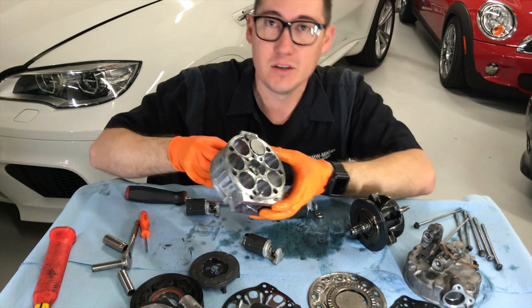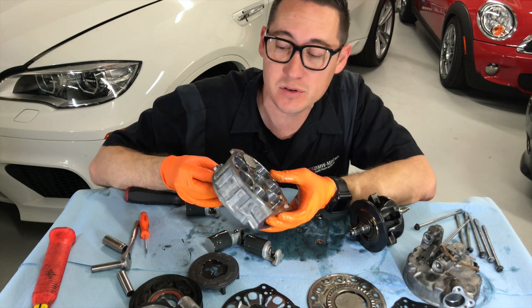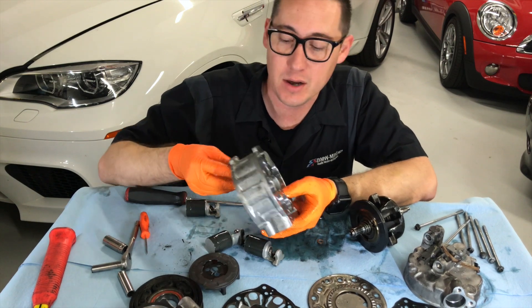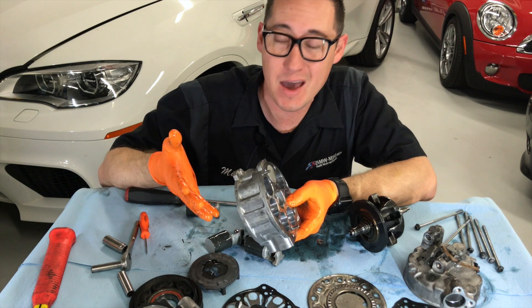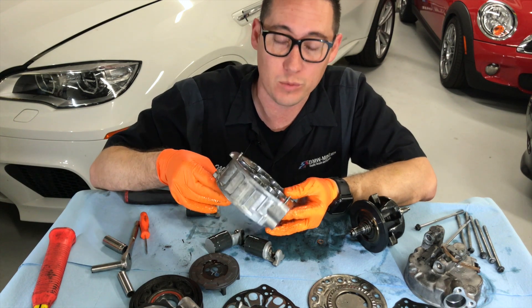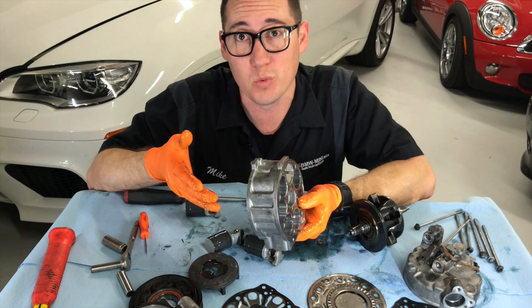It's so smooth. So the two main failures of AC compressors: one is going to be heat — a lot of manufacturers put these things right next to the exhaust. Two is lubrication. So over the years of owning the car, you may have your AC serviced because you had a leak or something somewhere. If these things run really low on Freon or low on oil because of a leak, then it's going to cause some major premature wear.